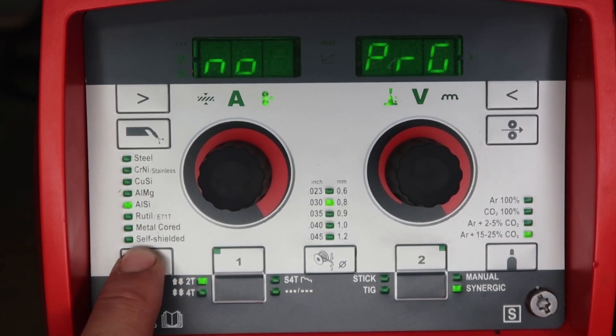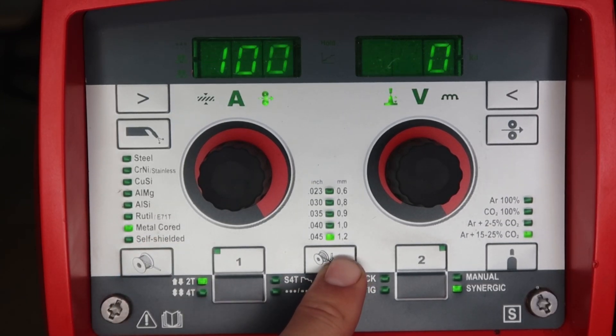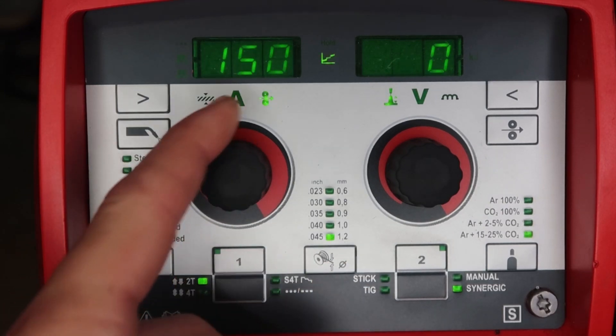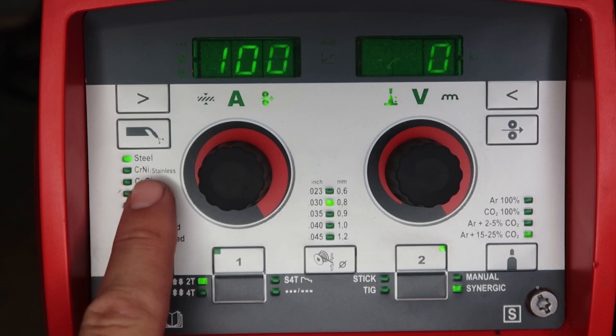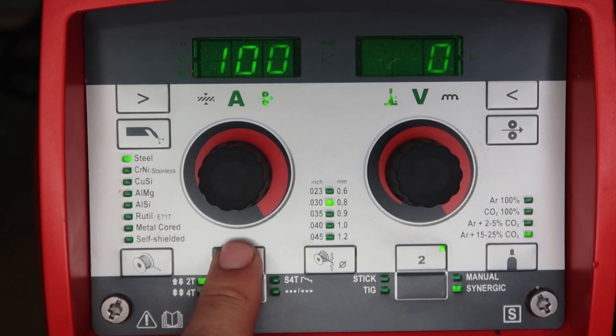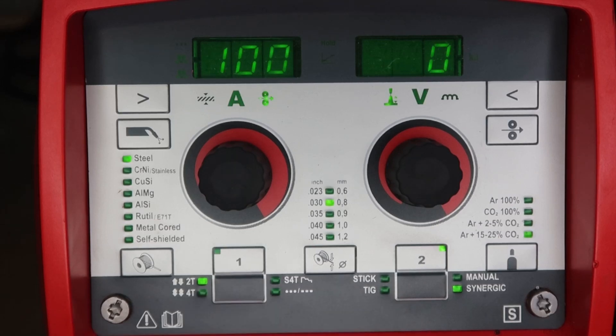To show you the flexibility of easy jobs, we're going to store a different wire type and diameter under easy job number one — metal core 045 at 150 inches per minute. Push and hold down one until it says PRG or you see the green light. Now we've overridden what was on one. Hit two and we're back to steel 030; hit one and we're back to metal core at 150 inches per minute.